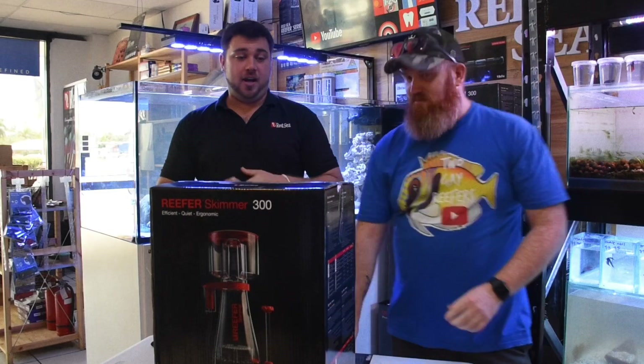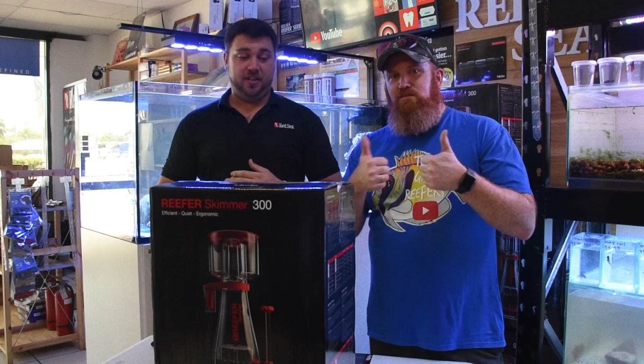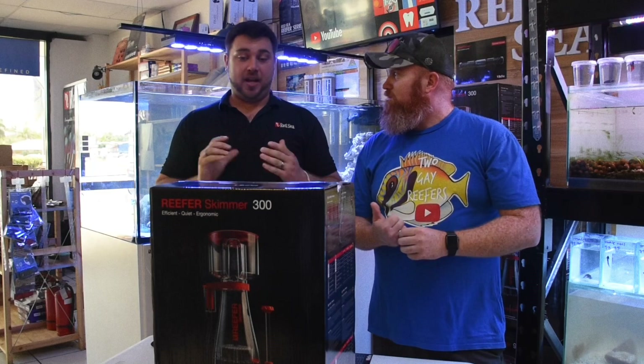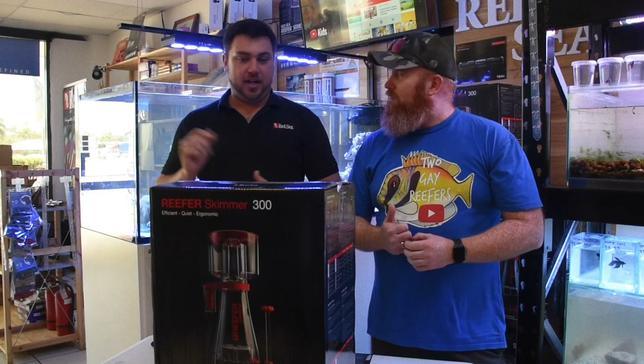So these skimmers have been anticipated by the world. Australia was one of the first countries to receive them. Absolutely fantastic — love all the features that are in there. So let's get this bad boy unboxed. We'll assemble one. Let's get unboxing.